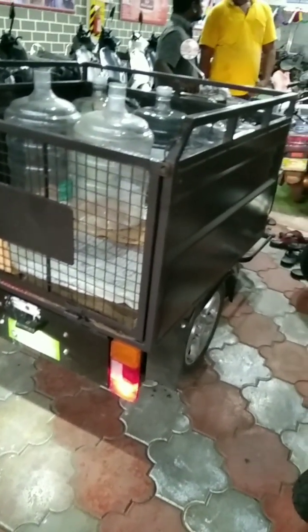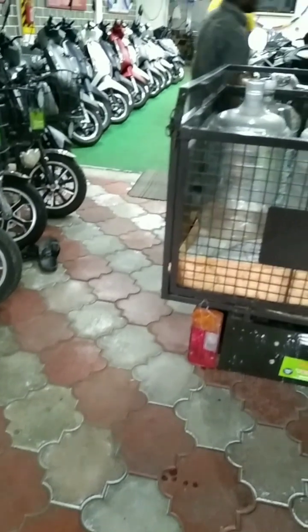They are doing water delivery business. When they came in for the first free service, I saw the line, and they came for the delivery of water. They came to the scheduled meeting.